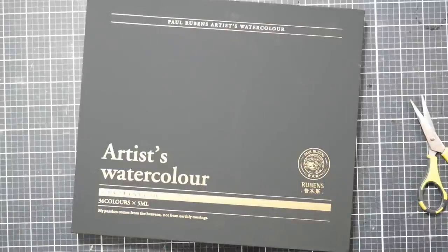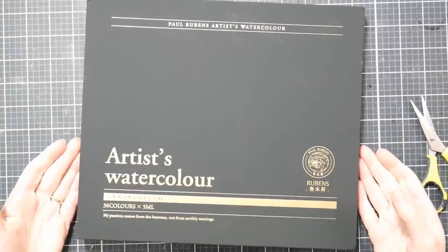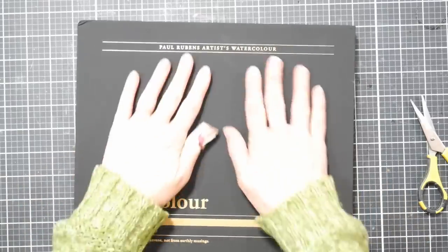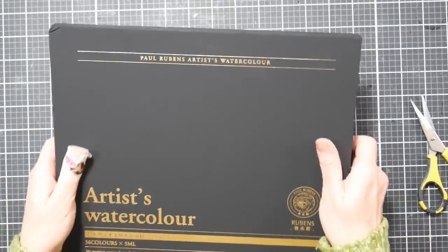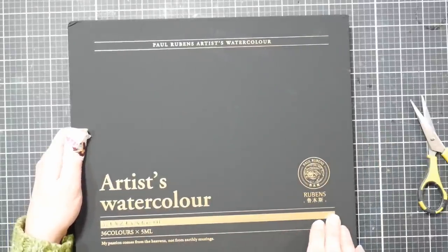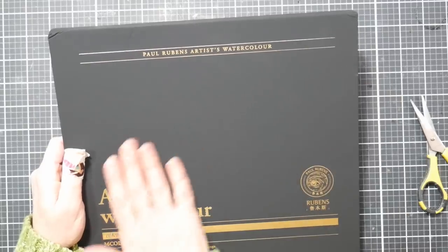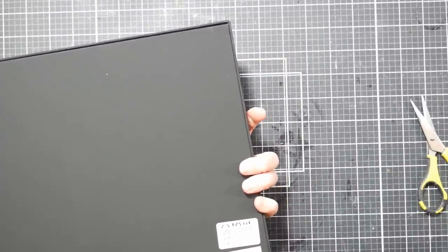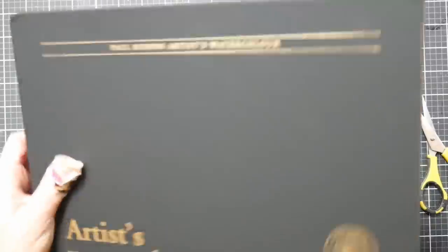I've tried watercolors that are a couple bucks a tube all the way up to $20-$30 a tube - there's a huge variety. There's a nice matte black box with gold writing: 'Artist Watercolor - My passion comes from the heavens, not from earthly musings.' I'm not sure where they get the verbiage for their boxes; it's always a little bit unique.